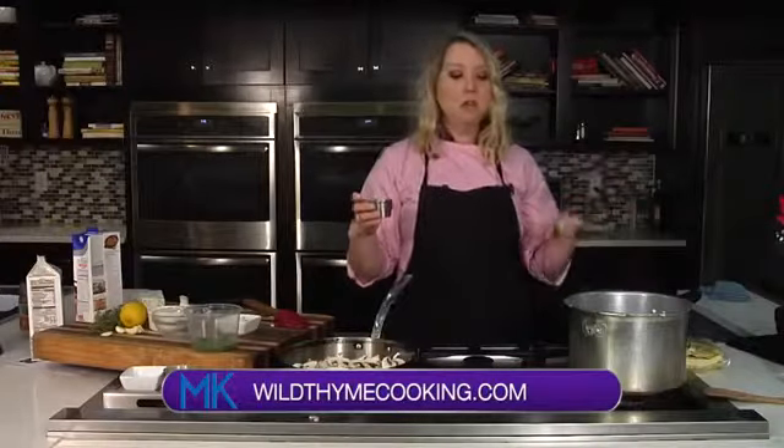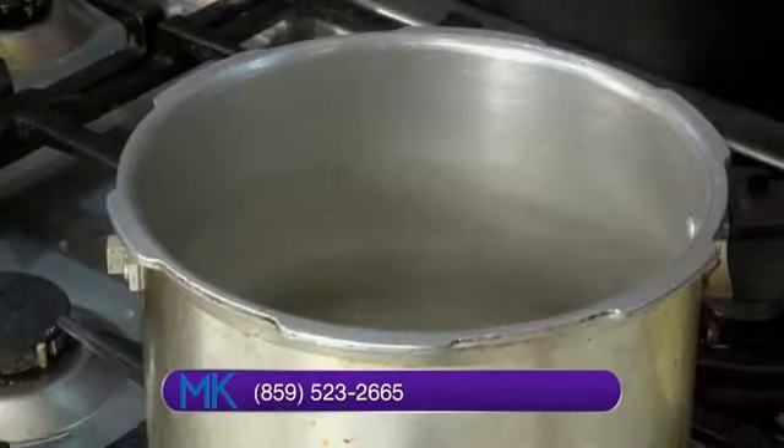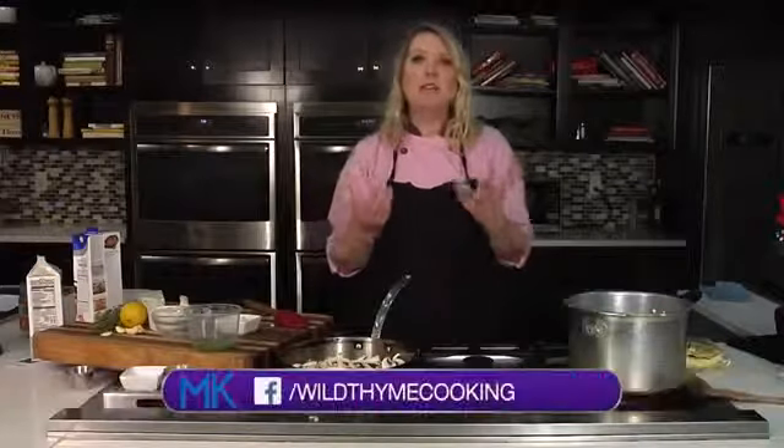Even though this pasta is already seasoned with that lemon and that pepper, it's really important to salt your pasta water. One, it's going to increase the boiling temperature, and two, there's probably more salt than you're used to — this is really going to season that pasta. You want your pasta water to always kind of taste like the sea.